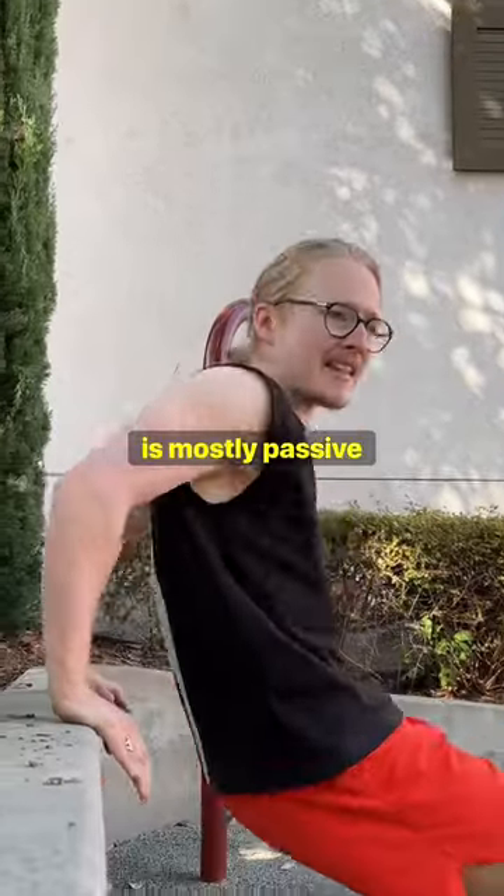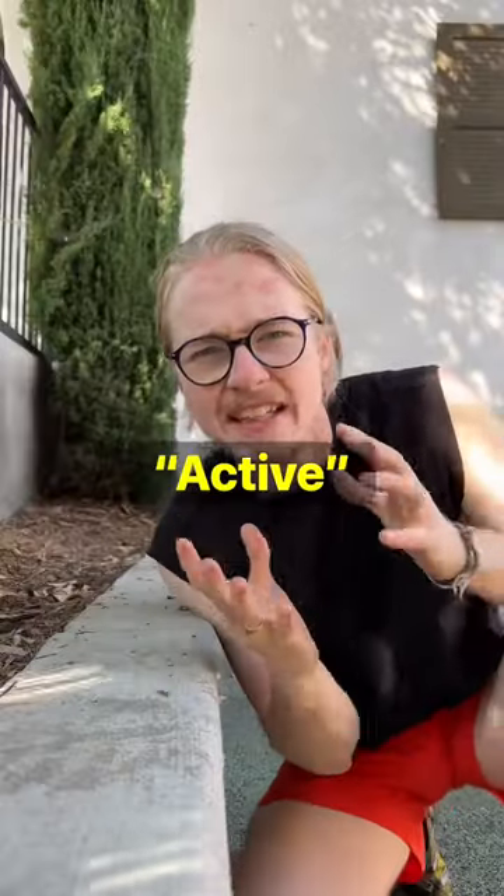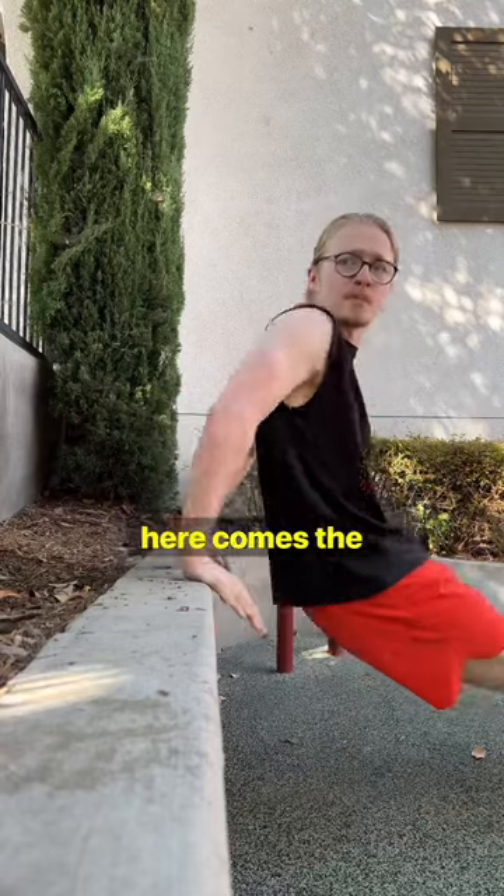But that stretch is mostly passive, so next I do dynamic active stretches like dips. Active just means the muscles are working now. After you do just 10 reps, here comes the real work.